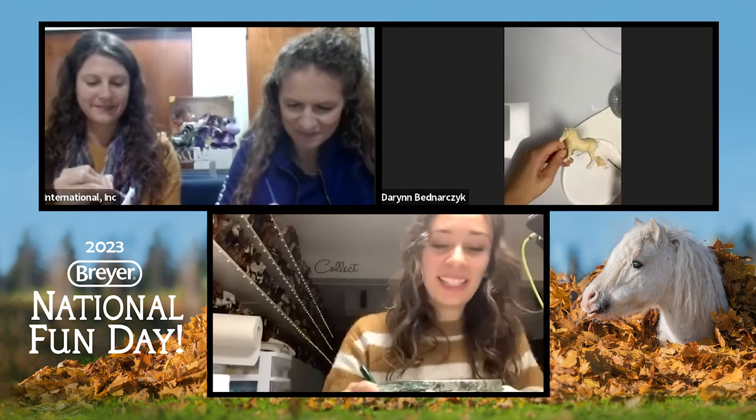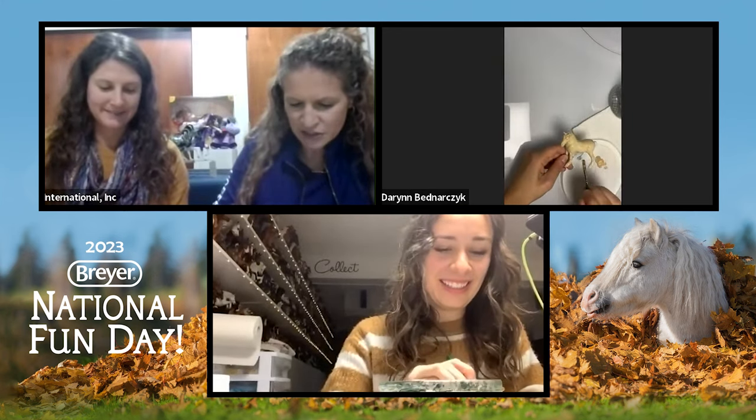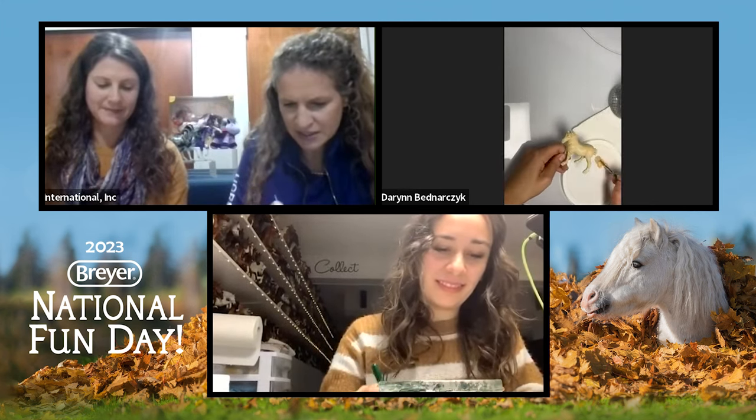This was a good challenge for myself as well — I don't generally just paint with acrylics. That's why we love these fun days, because it teaches everybody something new. It's not just about having the models on the shelf — it's about enjoying them and doing something fun on a Saturday, engaging with the models, even little stablemates and whatever you have laying around.